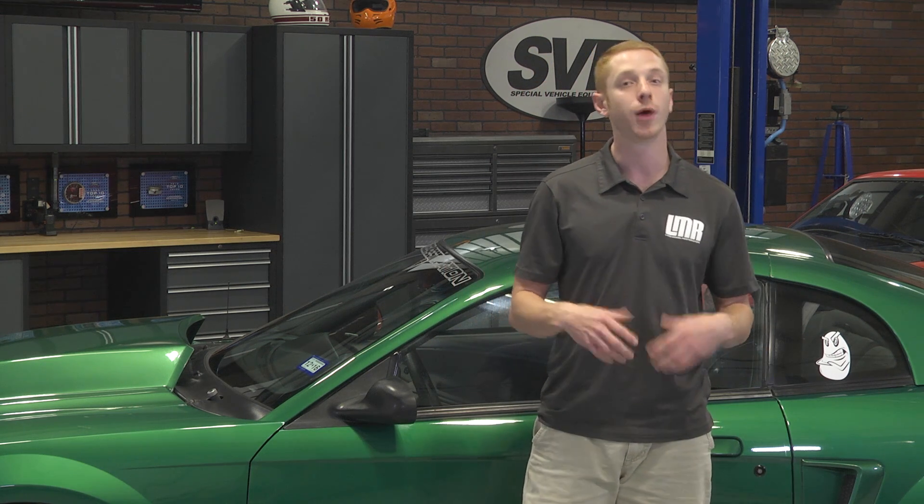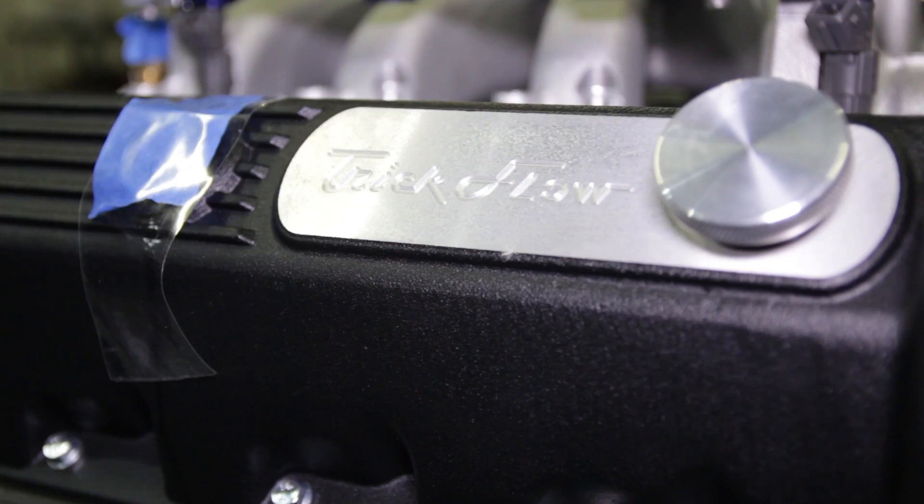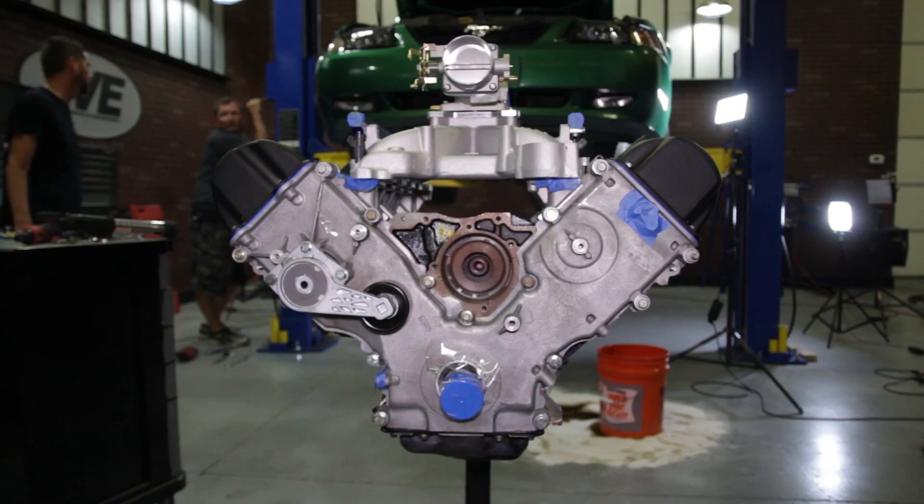The engine itself is a stock bore, stock stroke 5.4 with Manley rods and Manley pistons. Since this was going in a Lightning, compression is 8.5, but we plan on upping the ante later on down the road. The short block has a set of Trick Flow 44cc heads on it with custom ground stage 3 cams.